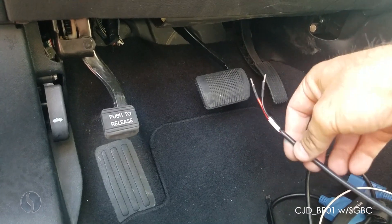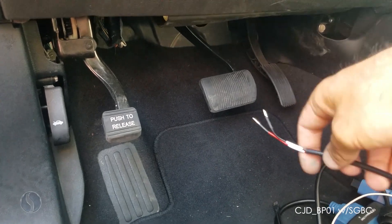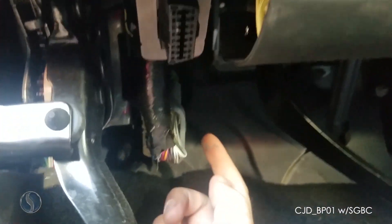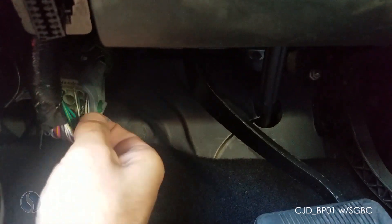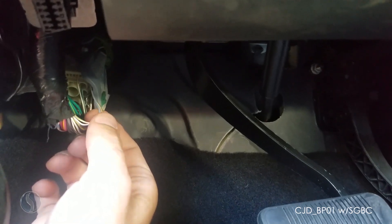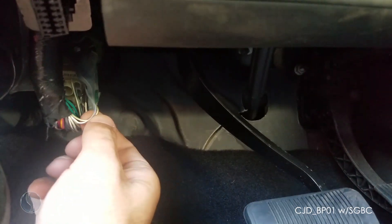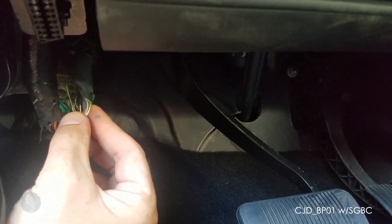We're going to be programming this vehicle using the new smart box security bypass cable. The plug-in location for the wire leads on this vehicle is just behind the OBD port at this gray and white clip. You're going to be plugging into the two wires in the top right corner — one is white with a blue stripe and one is white with a green stripe. The one with the blue stripe you will be plugging in your red wire lead, and the one with the green stripe you will be plugging in your black wire lead.